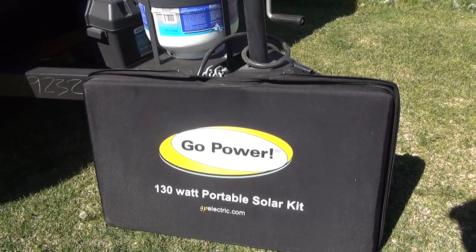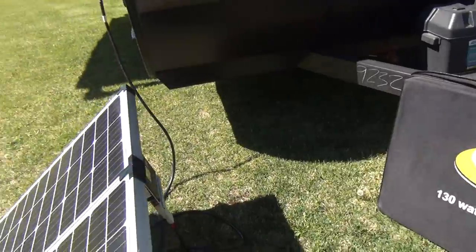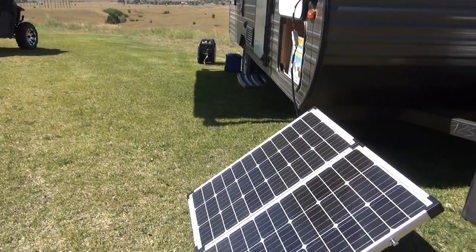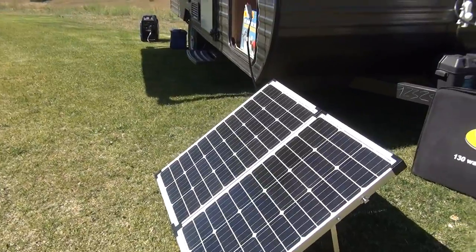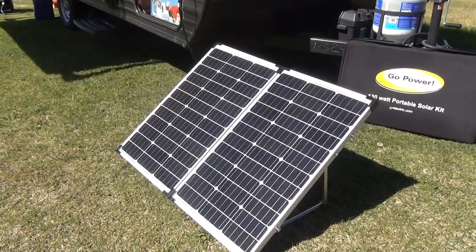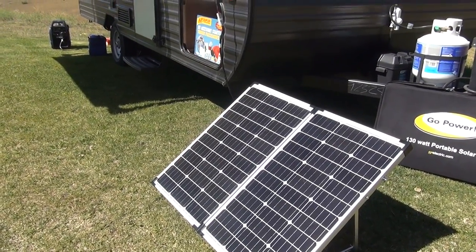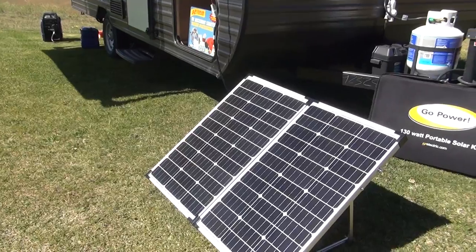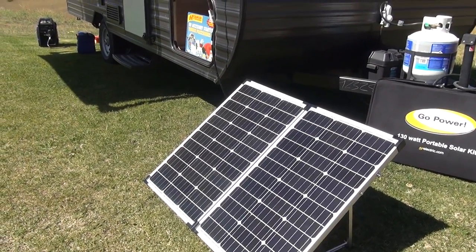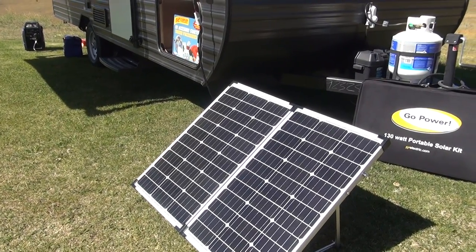The things I like about the Go Power system are the bag, the ability to point the panel directly at the sun at any given time, and the fact that you can clean this panel at any given time. Panels that are roof-mounted — in my experience, people put them up on the roof, forget about them, and never come back. As soon as you get some dust and dirt, you start losing solar efficiency. I find this to be a very good panel.